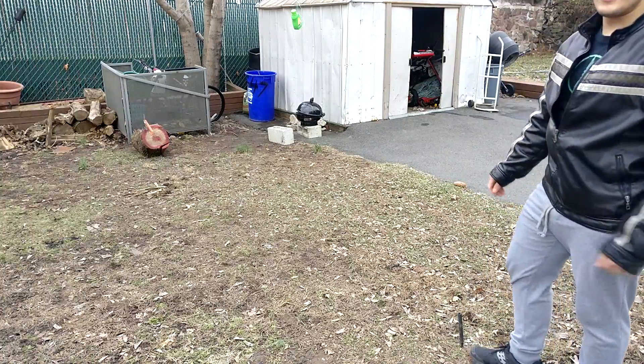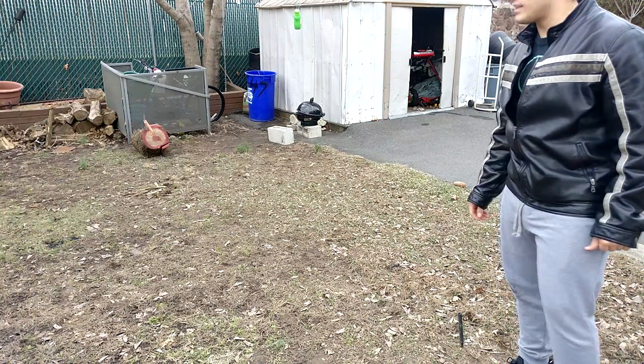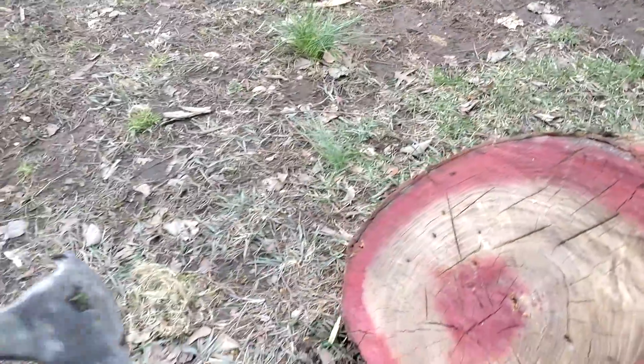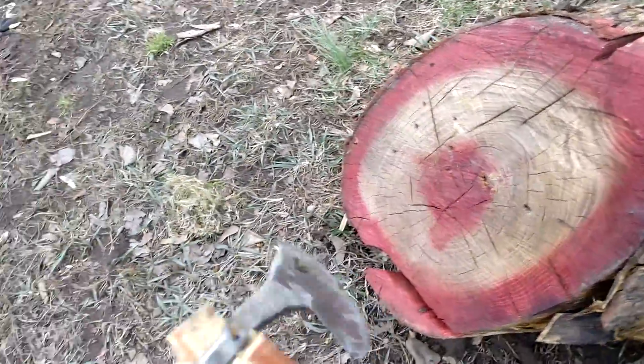There you go. First try, we got it stuck right in the wood. Let's take a look. So if we take a closer look here, we can see the blade definitely stuck inside the wood. First try, not too bad.